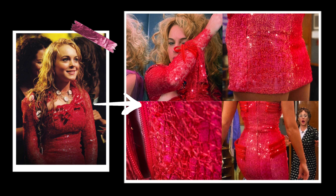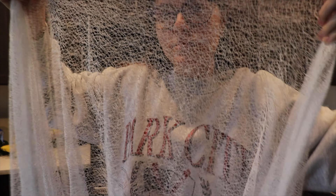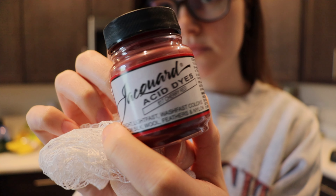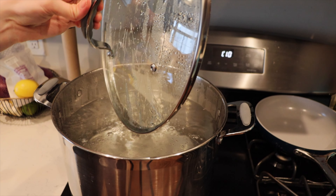Let's start out our process by talking about the different supplies. A big component of her outfit is this loose weave, spiderweb-looking fabric, and I was only able to find it in white online, so we're going to go ahead and dye it and try to make it a bright red.